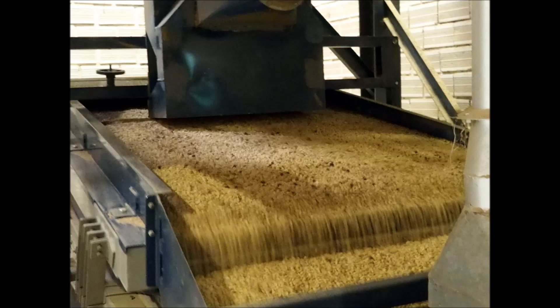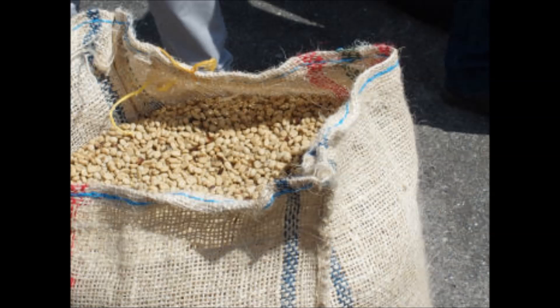The coffee also has to be graded and sorted by size and weight, and the beans are reviewed for color flaws or other imperfections. Finally, the defective beans are removed. The milled beans are now referred to as green coffee, which is also sold in stores. These are loaded onto ships in jute or sisal bags, loaded in shipping containers, or bulk shipped inside plastic-lined containers.